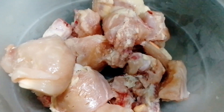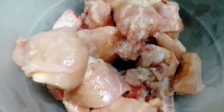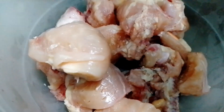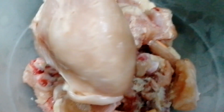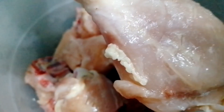First of all, I have taken 1 kg chicken. This chicken is good and clean. The chicken should be a little bigger. Look at how big the chicken is. This recipe will require it to be cut a little.